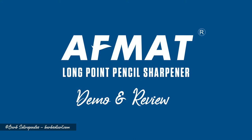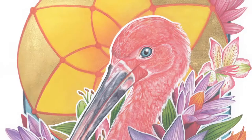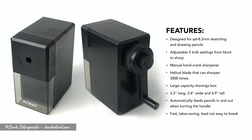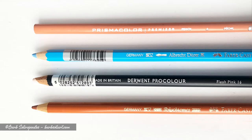Hey guys, it's Barb and today we're going to be talking about the AFMAT Long Point Pencil Sharpener. Many colored pencil artists want a great long point sharpener that will give them the sharp point they need for detailed rendering. This hand operated sharpener featuring a helical blade by AFMAT has many of the features seen in other similar sharpeners at a fraction of the price. It has five adjustable settings so you can customize how fine you want the tip of your pencil. In this demo I'm going to use a variety of popular brands of colored pencils as well as barrel shapes to put the sharpener to the test.